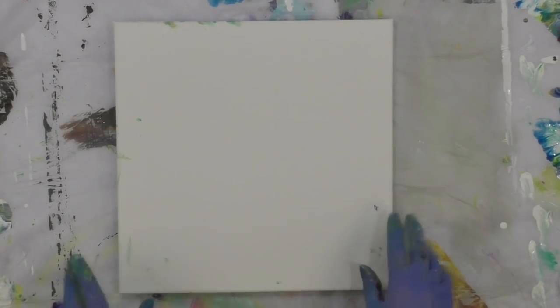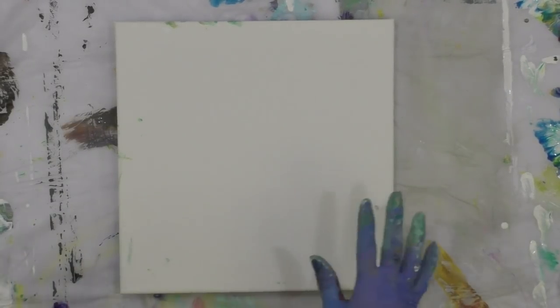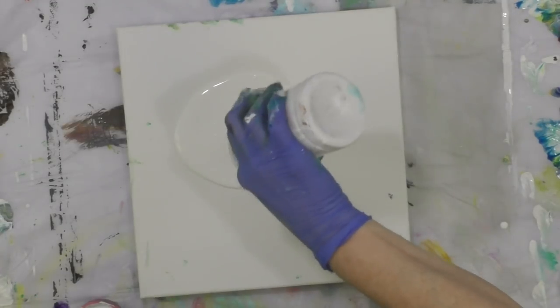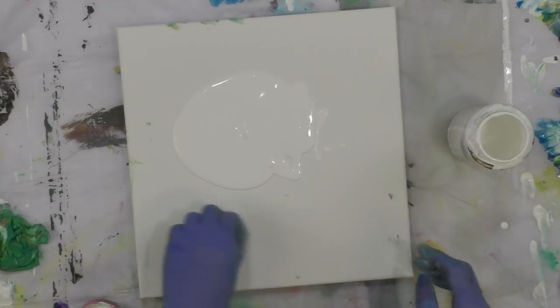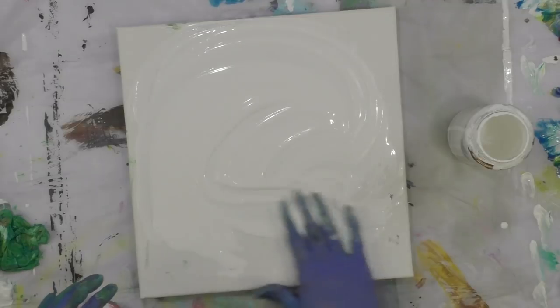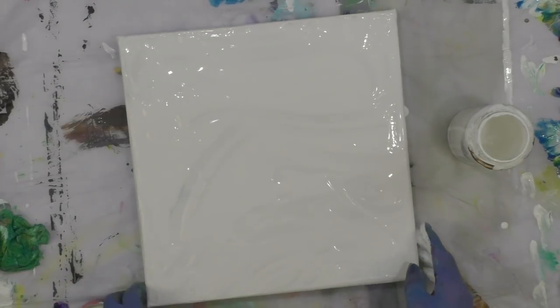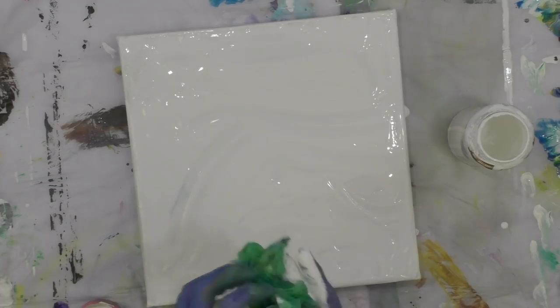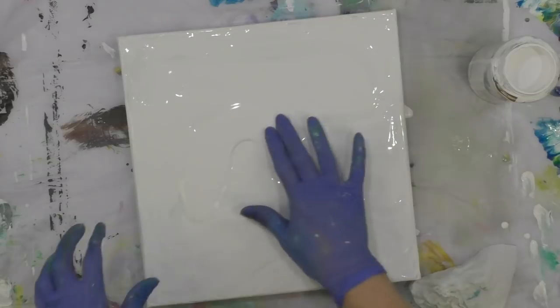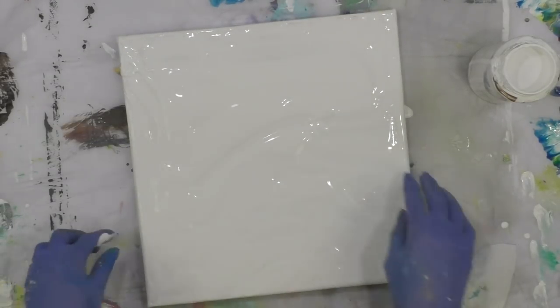I'm back again with one more Arteza painting — I enjoyed the last one so much I want to do it again. I'm going to base coat my canvas with white. I got some dirty fingers now, spreading it with my fingers — I don't even care. I want to do a Dutch pour with these Arteza paints. I'm going to add a little bit more white.